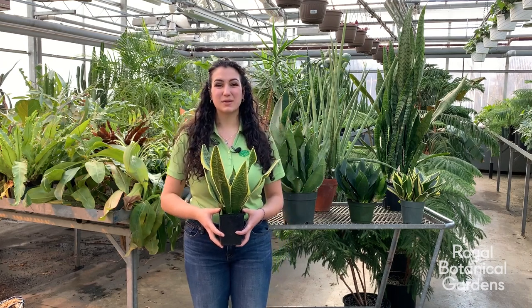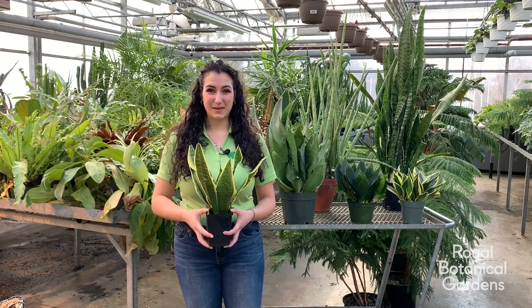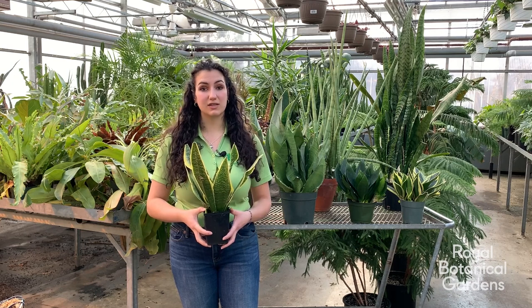Hello, my name is Natalie and I'm the interpretation intern here at the Royal Botanical Gardens. Today we're going to be talking about caring for your snake plant.